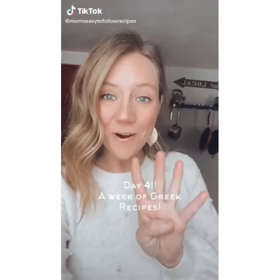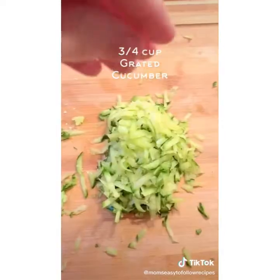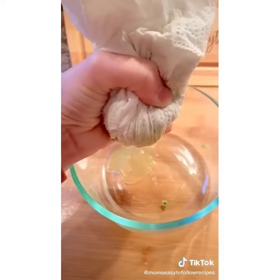Today is day four of a week of Greek recipes. It wouldn't be Greek week without tzatziki sauce. Grate your cucumber, hit it with some salt, and let it sit for 10 minutes to get all the moisture out. Squeeze it out — perfect.